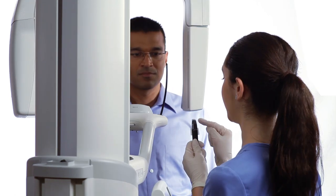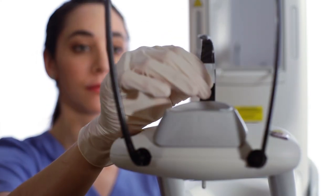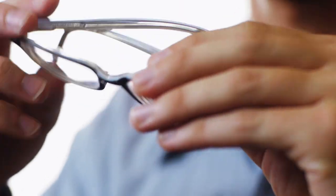Place a sanitary barrier on the bite piece. Explain to the patient that the anterior teeth will be placed within the grooves of the bite piece. Ask the patient to remove glasses and jewelry.